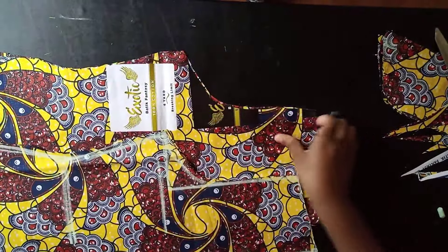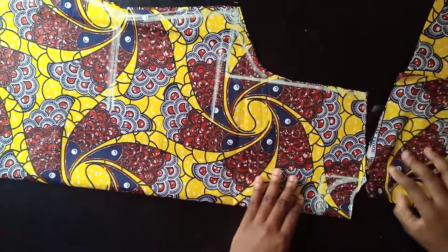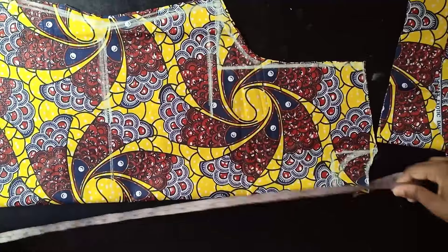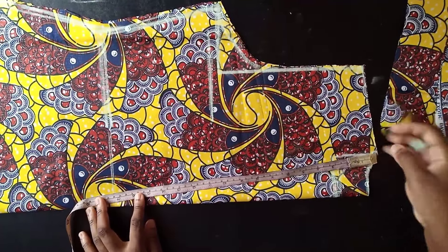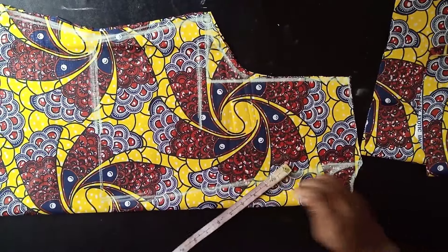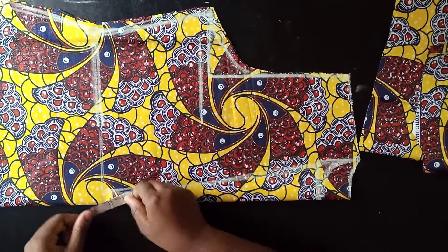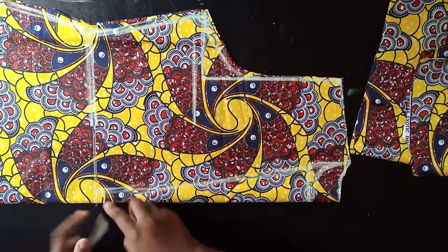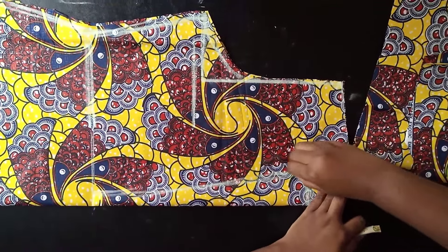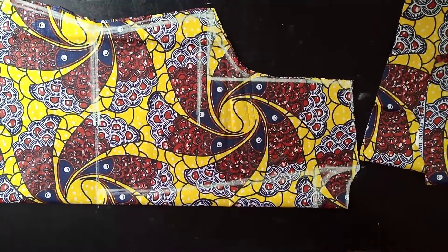The back is ready. Now for the front neckline: take the three inches you marked, and make a V-shape reaching down to the waist. The V comes down to the waist, but leave about one inch in from the edge — don't go right to the waist at that point. Connect the line to the waist from the three-inch mark, curving it this way.